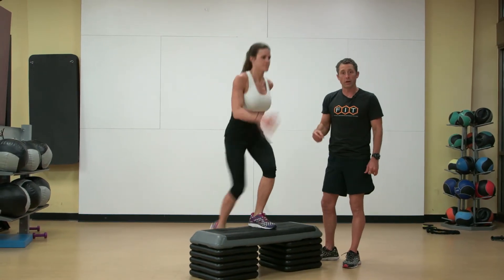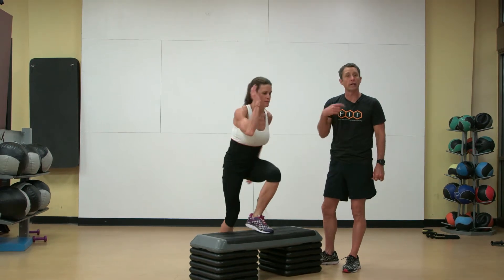And as you continue and warm into that, you want to really drive off that box and get good reaction.